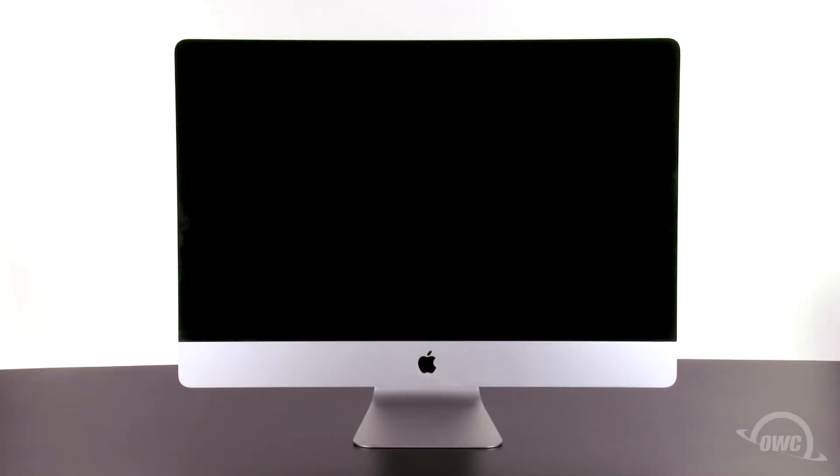Hello and welcome to the OWC instructional series of videos. In this installment, we're going to upgrade the optical drive in a mid-2010 27-inch iMac. We've already shut down and unplugged the iMac, gathered our materials, and are working on a soft, static-free work surface. We are now ready to begin.